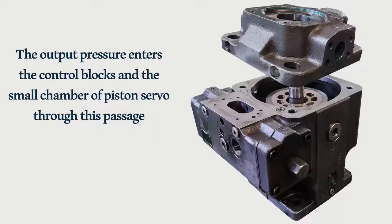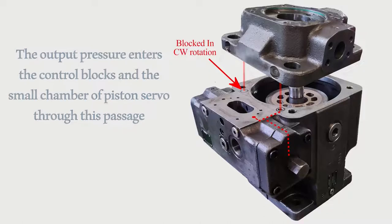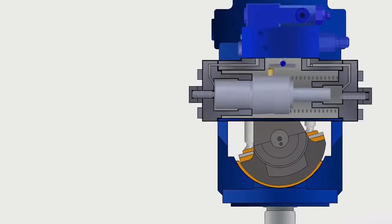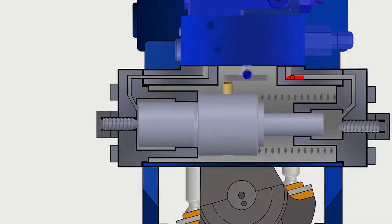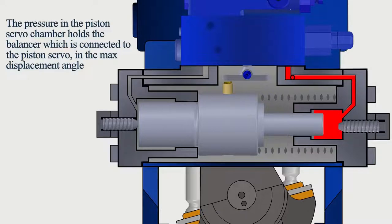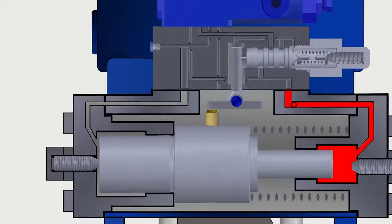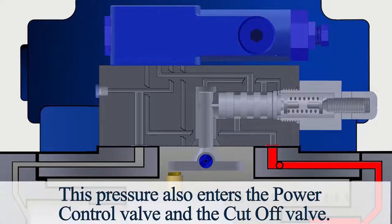The output pressure enters the control blocks and the small chamber of the piston servo through this passage. The pressure in the piston servo chamber holds the balancer, which is connected to the piston servo, in the maximum displacement angle. This pressure also enters the power control valve and the cutoff valve.